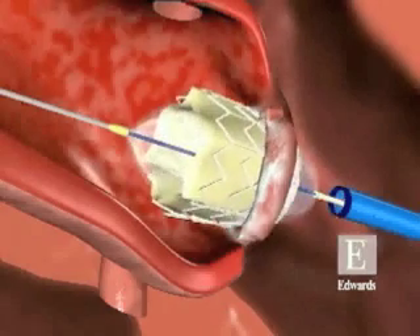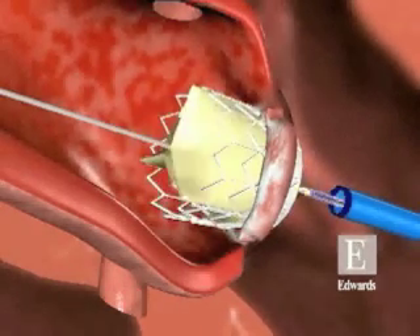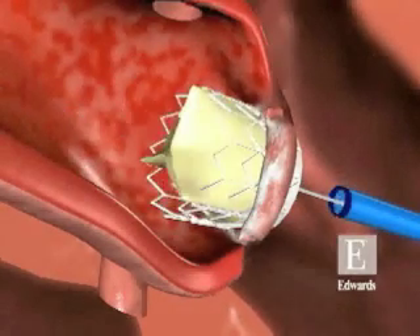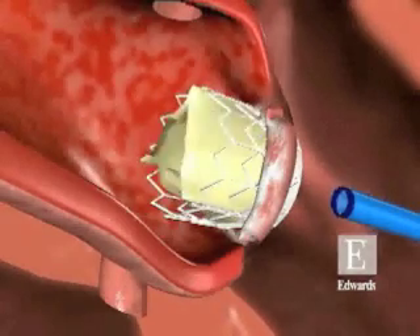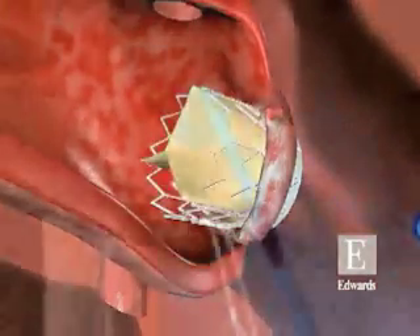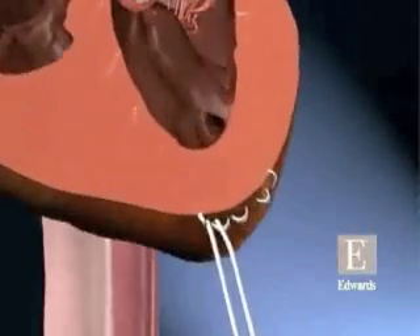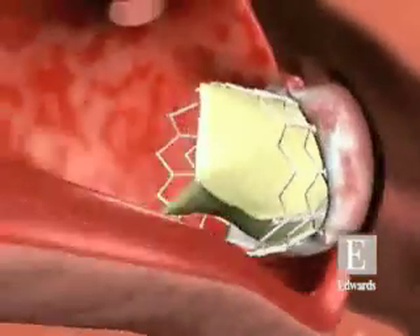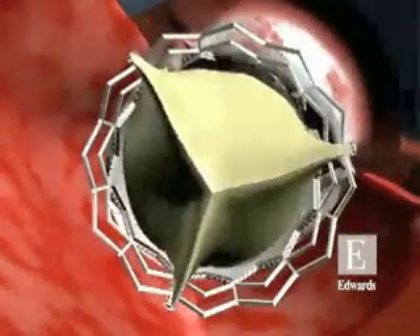A larger catheter is now placed and the transcatheter heart valve mounted on a balloon is deployed in the native valve. The introducer is then removed, the incision in the apex of the heart is closed, and the transcatheter valve is now functioning in replacement of the native valve.